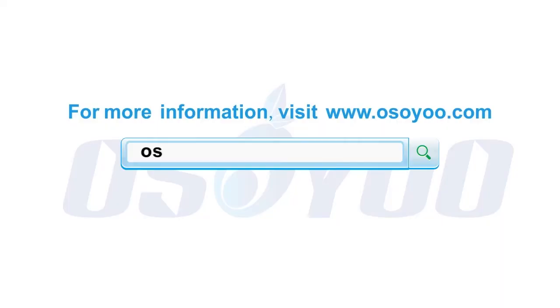Thanks for watching. For more information, please visit www.osio.com.